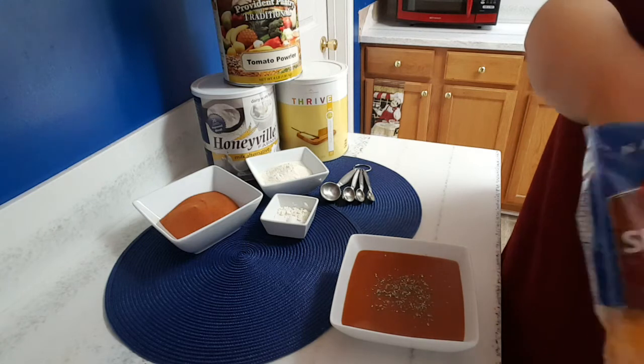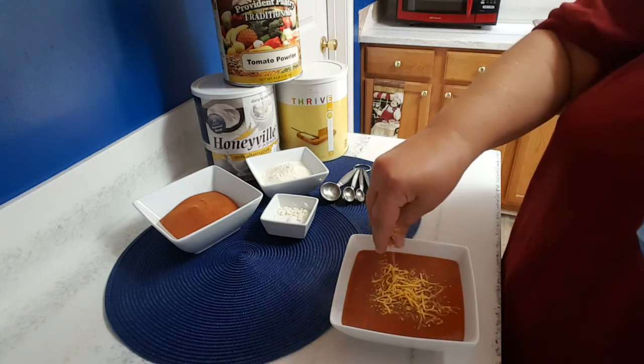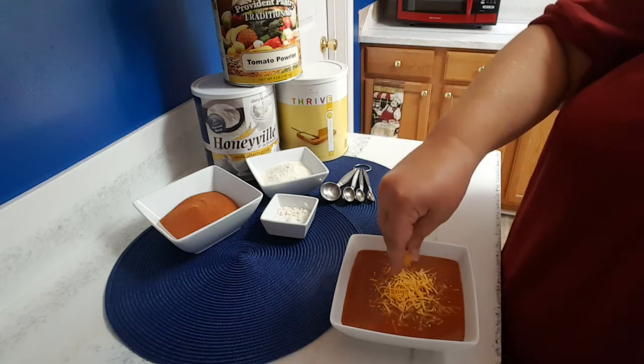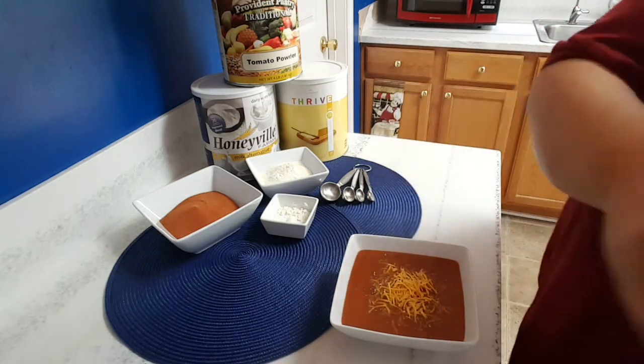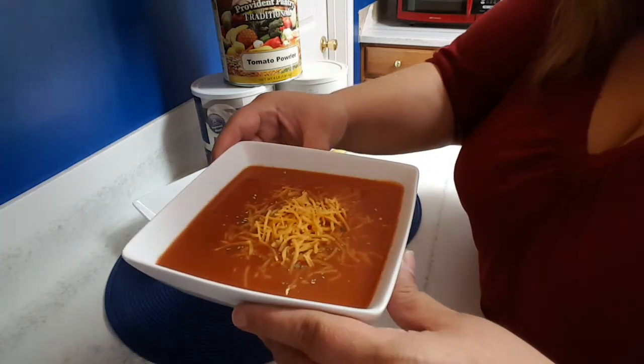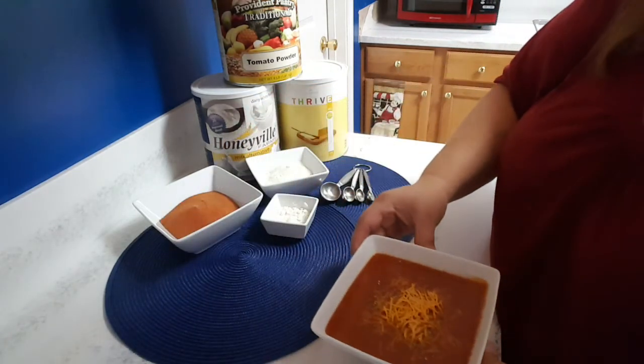If you're at home and giving it to your family, I like to top it off with a little bit of cheese. Presentation is key — especially when you have kiddos. If it looks good, they eat it. Voila — a beautiful, gorgeous bowl of soup. Four ingredients and four cups of water, and you've got yourself a meal.